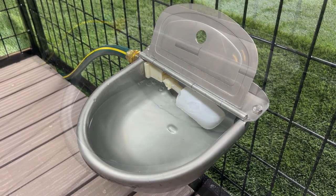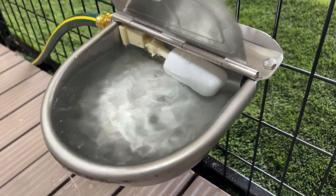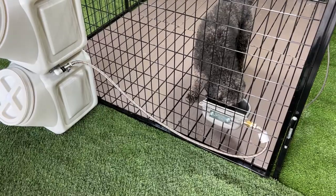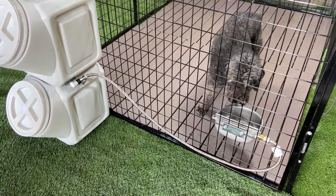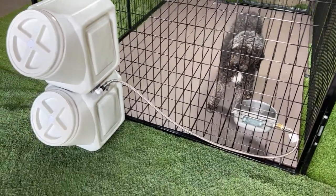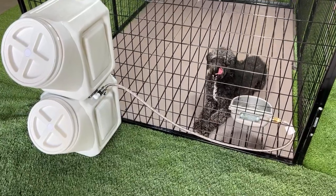With a large capacity of approximately 0.66 gallons, it provides ample water supply. Furthermore, its compatibility with the Vault Waterer and Feeder from Coe Products, eliminating the need for a water hose source, adds to its practicality. Affordable and reliable, this stainless steel auto waterer is an ideal solution for ensuring your dog stays hydrated.